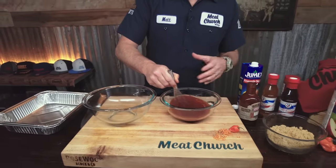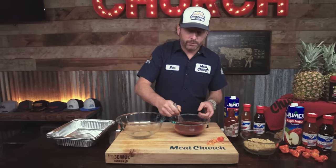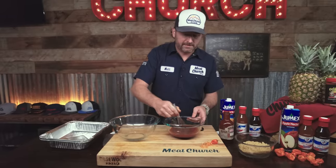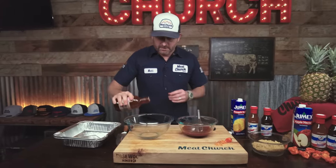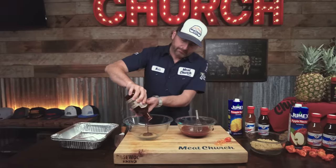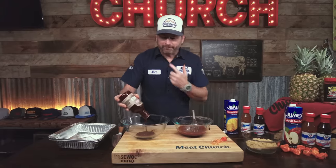This will put a bunch of moisture in it and actually speed up the cook process and help make those country-style ribs more tender than your mother's love, as we like to say. All right, set that one aside, let's make another one. I'm just going to use the same sauce — you can see it's pretty thick, but it's great.